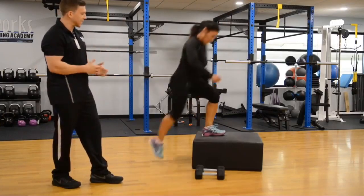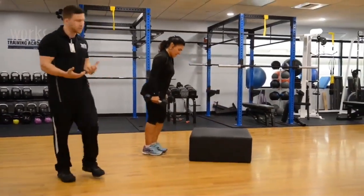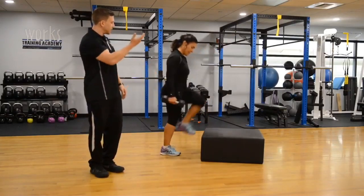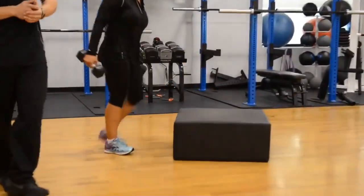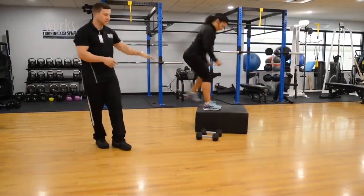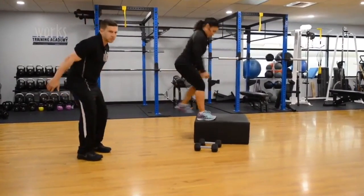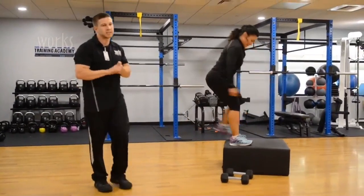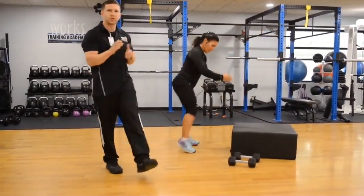Our intermediate variation is to pick up dumbbells and add a little weight to this exercise. She's still alternating step-ups, keeping all the weight over that heel as she powers up. The final variation is our box jumps. Karine has a nice soft landing, swinging the arms to help assist her body weight up and develop momentum. Box jumps are the most advanced variation — if you have any knee limitations, I would suggest one of the previous two variations instead.